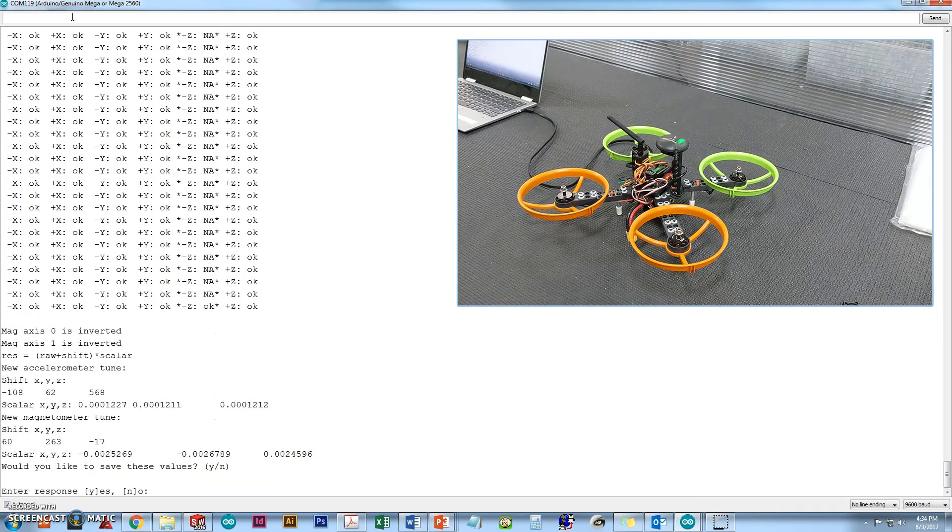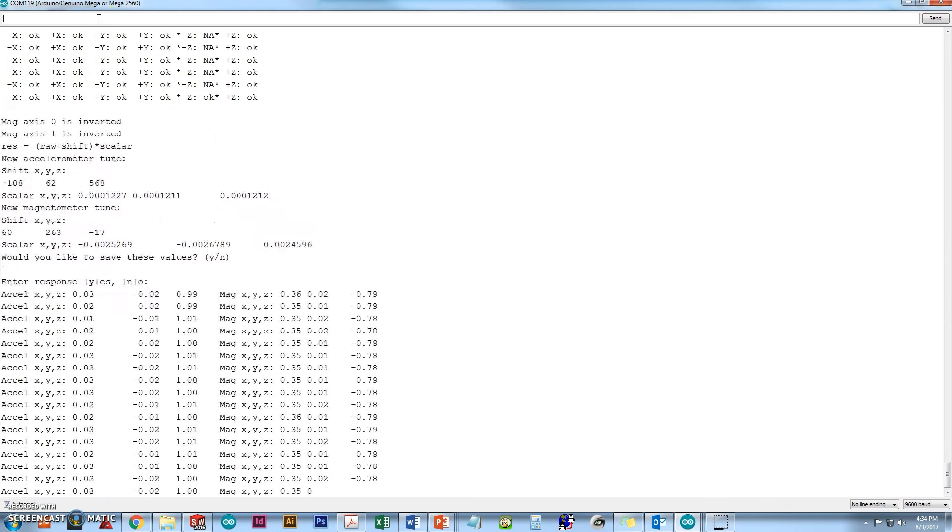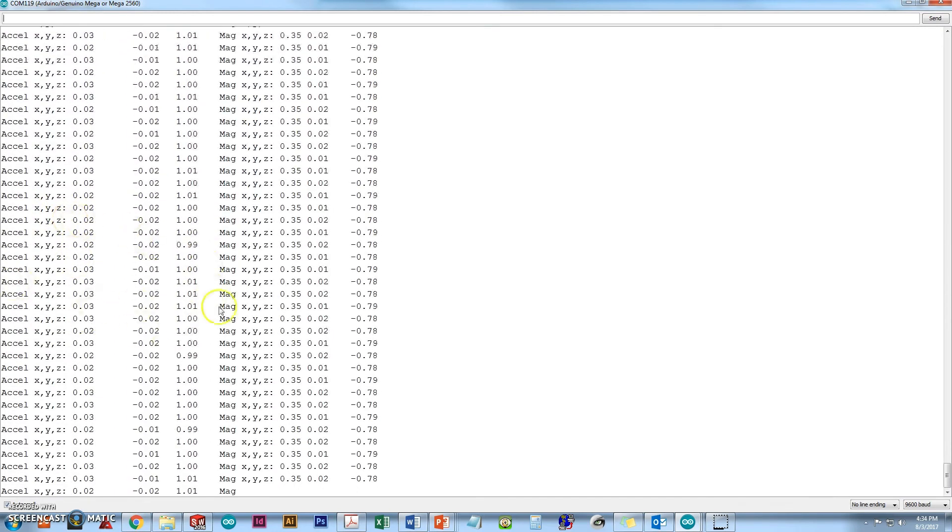Once it's done, you'll get a message saying the mag axis 0 is inverted, mag axis 1 is inverted, the raw shift scaling, the new accelerometer tuning values — shifting X, Y, and Z by these values and scaling by these values — and the new magnetometer values. The important thing is it will ask: would you like to save these values, yes or no? Back up in the input bar, hit the Y button and enter. Now it's going to stream up the raw values for your accelerometer and magnetometer.